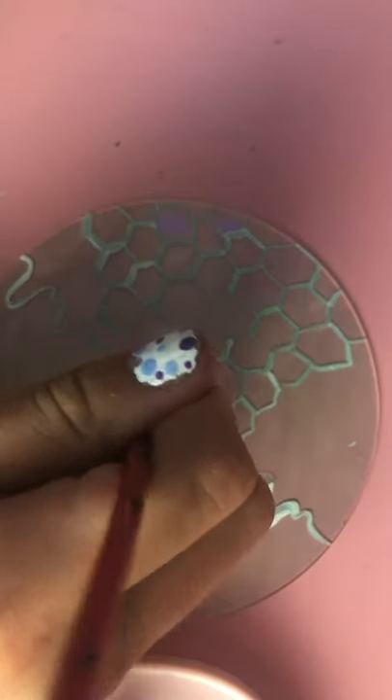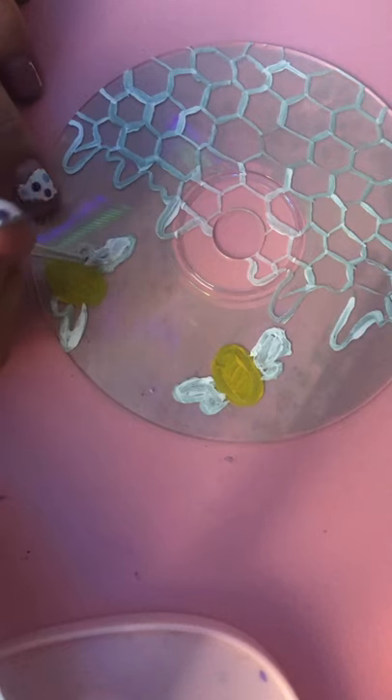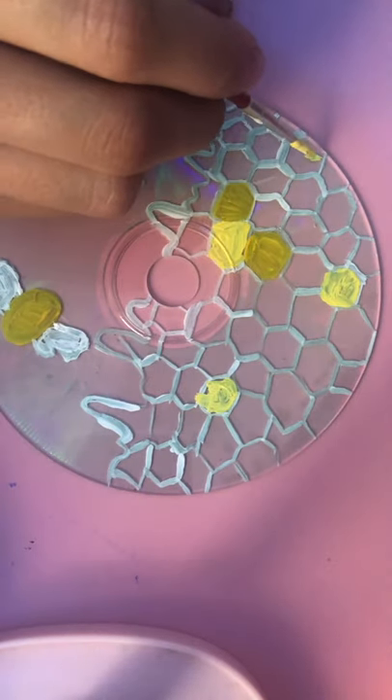It took forever to make but I really loved the way it turned out. Part three got so many views and it was so exciting. Thank you guys so much for watching these videos — make sure you leave a comment to tell me what you want to see me paint next.